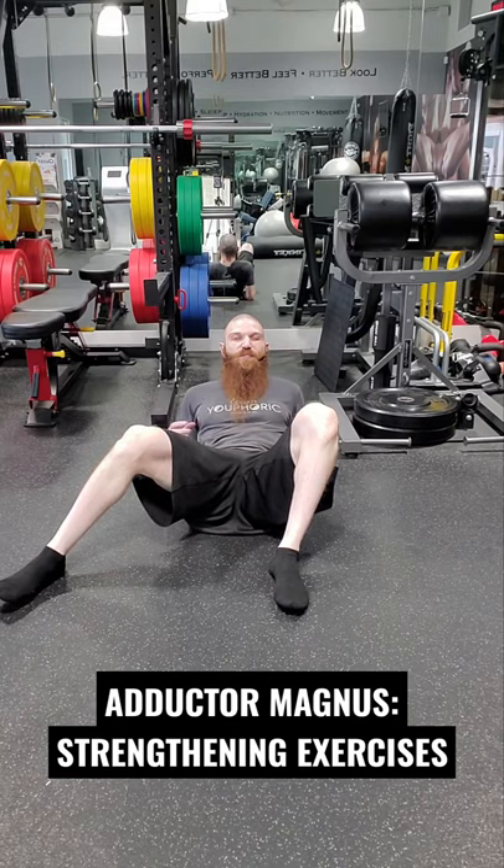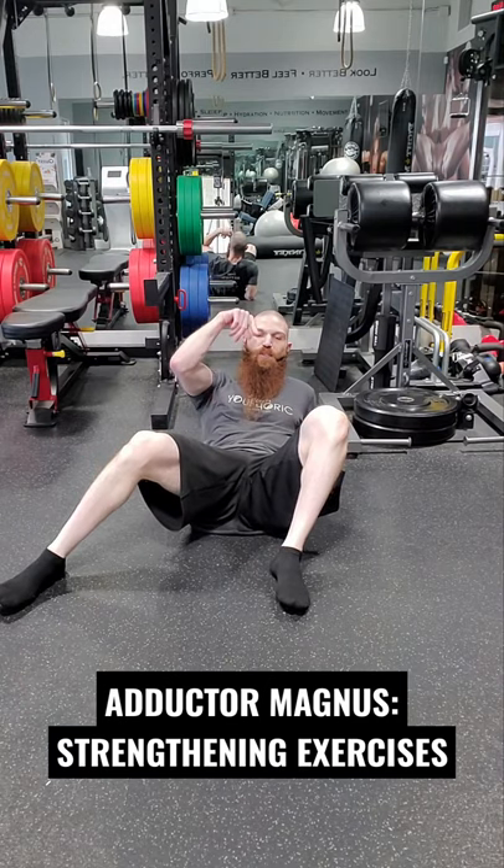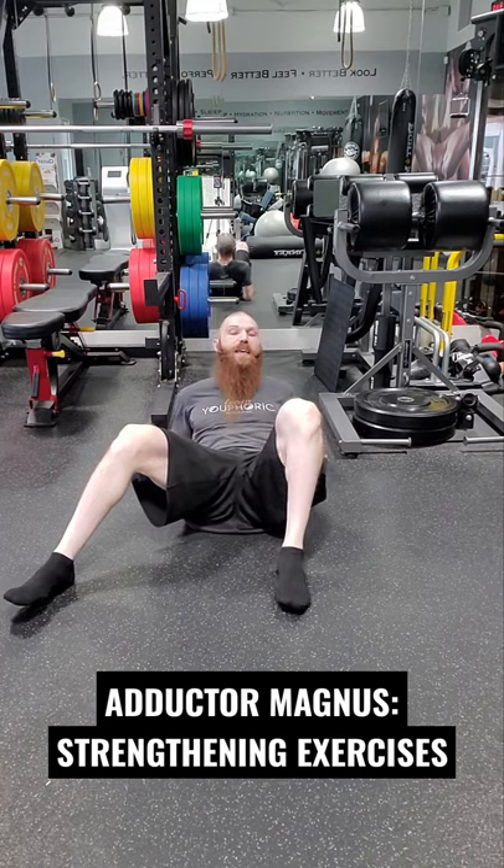You want to maintain a retroversion of the pelvis, flat lumbar, flat thoracic, your chin is tucked in, cranium pushing away, and your eyes looking down to the floor.